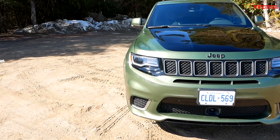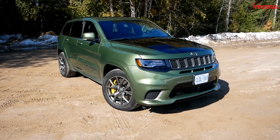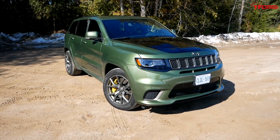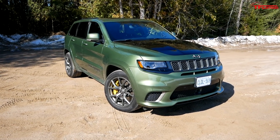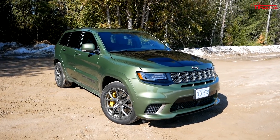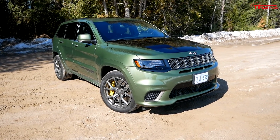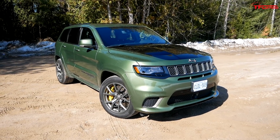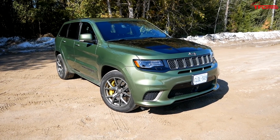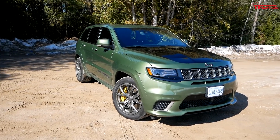That kind of brings us to the point of this Trackhawk. I would wager that there is no other vehicle on the market with so much power that would be so good off-road. When you're looking at vehicles with over 700 horsepower, you're talking about Porsches and Ferraris and Lamborghinis — not Jeeps. So the fact that this thing has so much power and is still four-wheel drive capable makes it probably the world's most powerful off-roader.